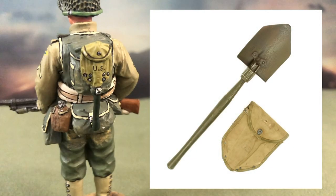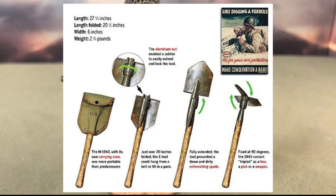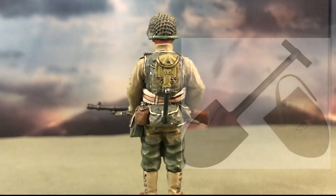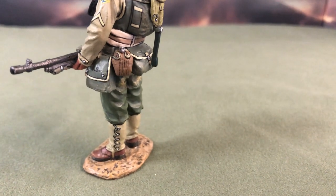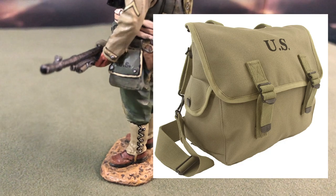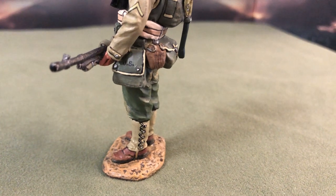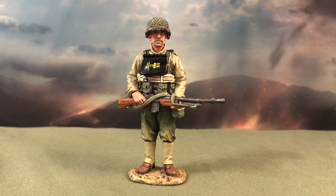On his back is the M1943 entrenching tool. It folds out fully into a shovel to dig foxholes and trenches, but it can also be fixed at a 90-degree angle, allowing it to be used as a pick. It is a more compact and effective tool than its predecessor, the M1910 shovel, as it has more functions and is also lighter. On his lower left back, we can see the M1910 canteen with its pouch. Next to that is a messenger bag of some sort — it looks like a cross between the M1936 musette bag and an M1938 map case. I'm not particularly sure what this satchel is, but it may be used by this soldier as a means to carry maintenance equipment for his rifle. If you do know what it is, do leave a comment down below.